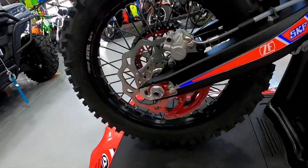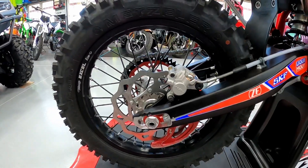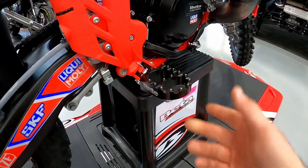We did the rear rotor guard — this one's pretty beat up because it came off his bike last year, but there's no reason to buy a new one if you already have it. The Race Edition also comes stock with a wider foot peg.